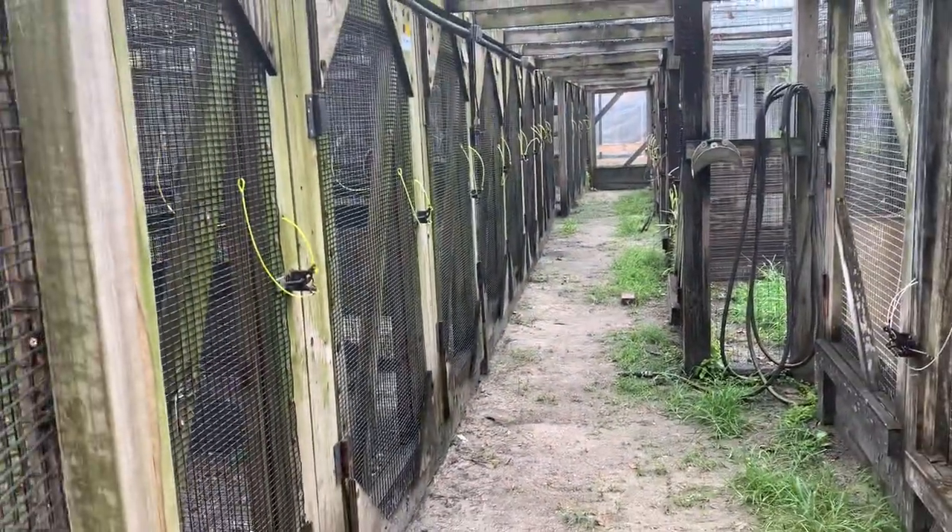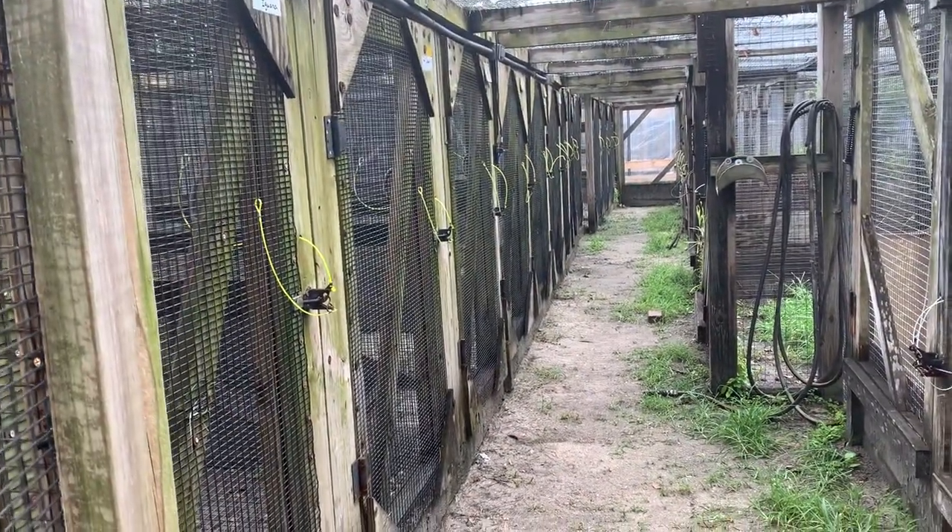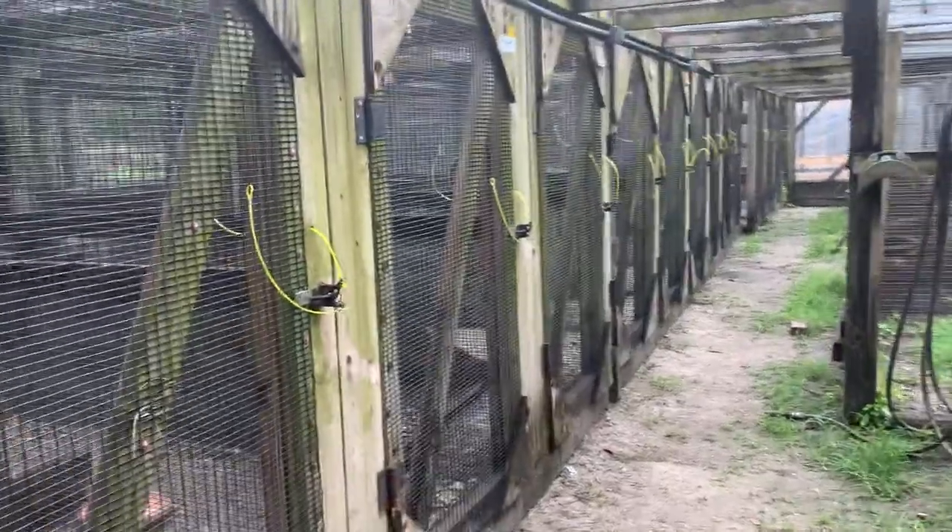Well, that's a quick look at some of the different cages. I have some more and I'll continue — maybe I'll do some of the tortoise huts as well. Take care folks.